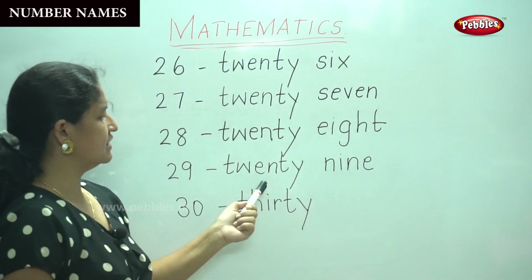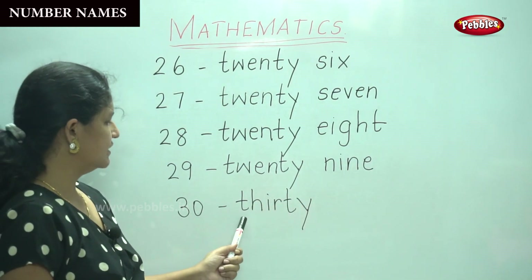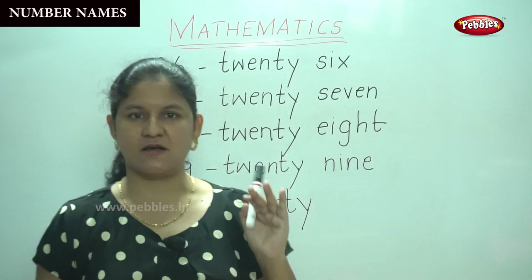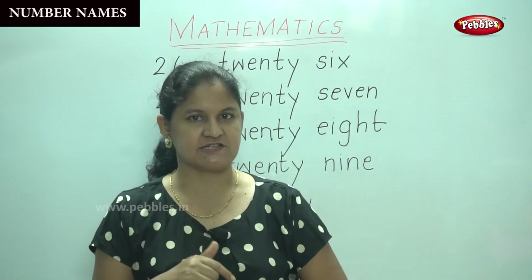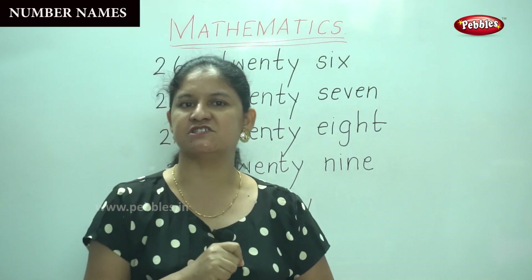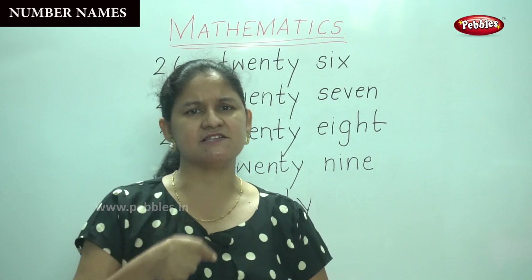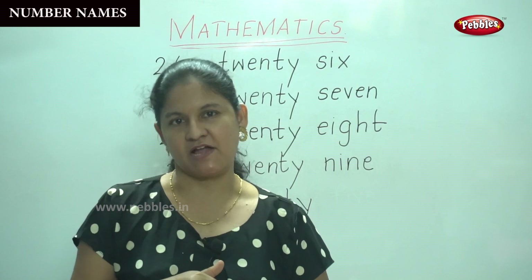So you are quite familiar with the numbers from 21 to 30. You are able to trace the numbers and you have also learnt to write the number names for numbers 21 to 30. Keep saying each alphabet as you write so that it will register in your mind.